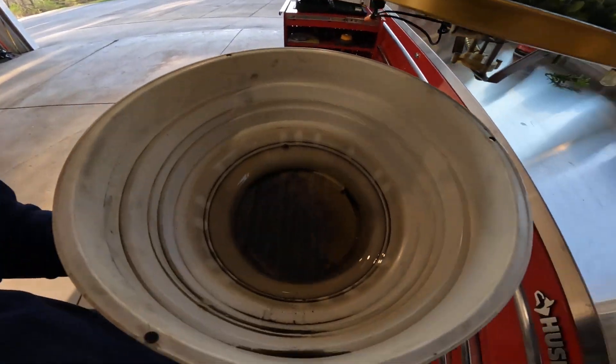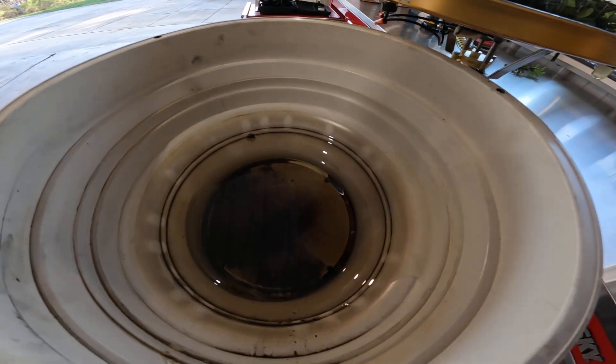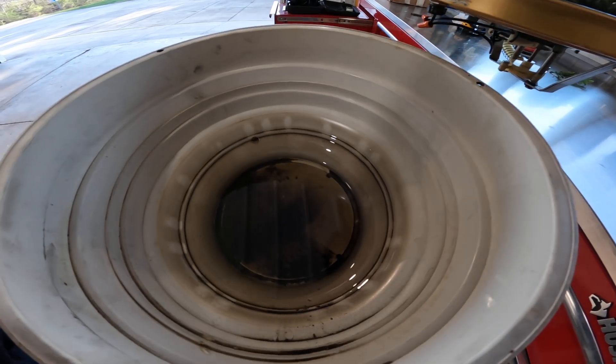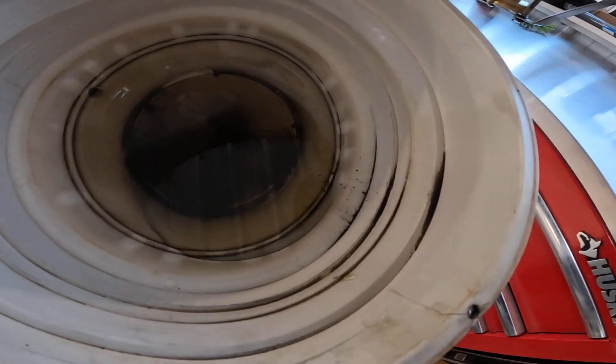Here's the bottom — it's the bowl, still got some oil in it, it's pretty nasty. That's not as bad as I thought it would be. There's still some chunks of stuff in the bottom.